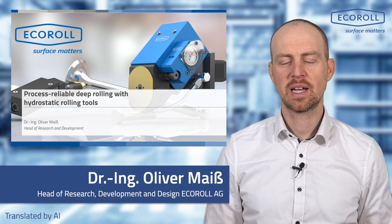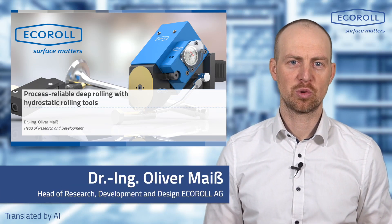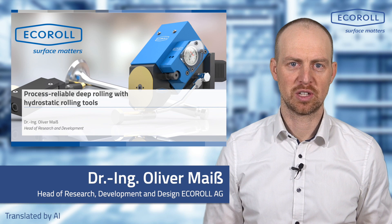Hello, I am Oliver Maes and I head the research and development at Ecoroll. Today I would like to tell you about process reliable roller burnishing with hydrostatic roller burnishing tools.